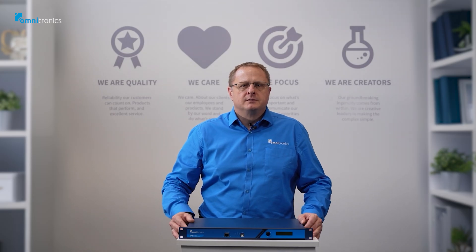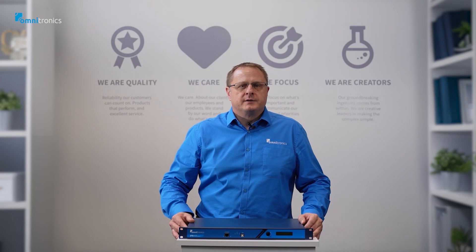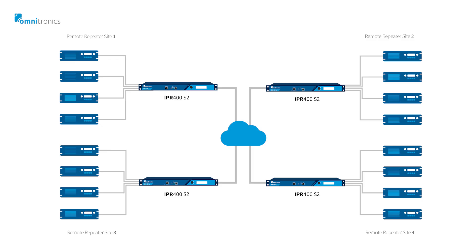So where are these devices used and what are their applications? These devices are very versatile and can be used to connect several channels together. Two radio repeater sites can be linked together using IP connections.